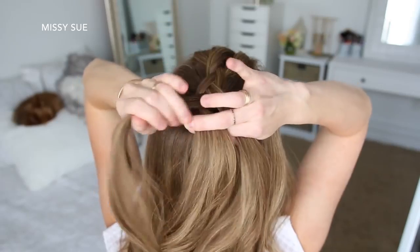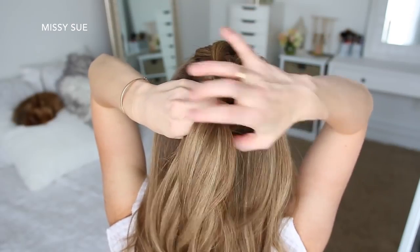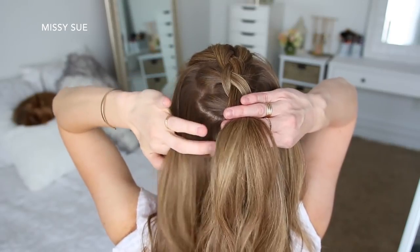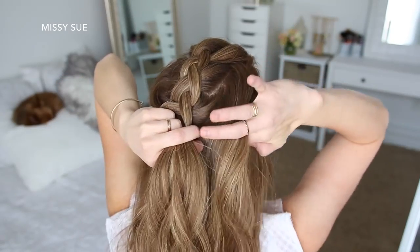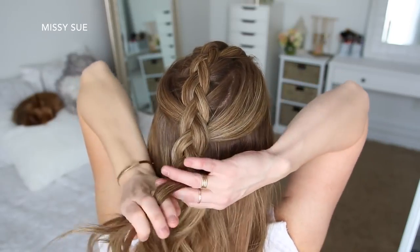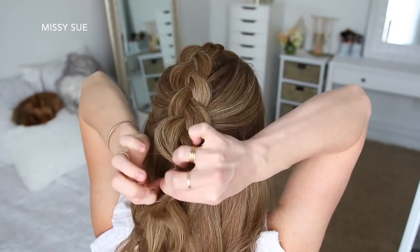For the next hairstyle, I'm going to create a Dutch braid along the top of my head. I'm picking up a section near my forehead, dividing it into three smaller pieces, and crossing the side strands under the middle strand while adding new sections right next to the braid for the first three stitches. On the fourth stitch I'm going to bring in sections from along my hairline, then do three more stitches of a regular braid without adding new hair, and go back over the braid pulling on the edges to make it bigger.